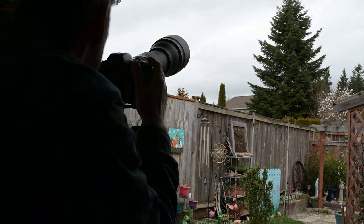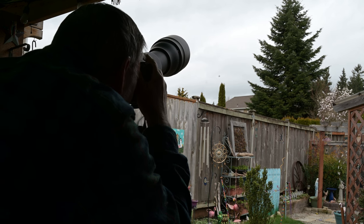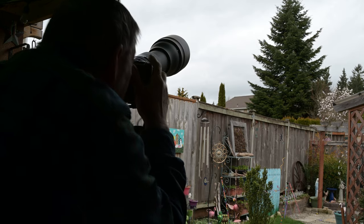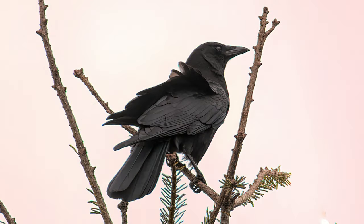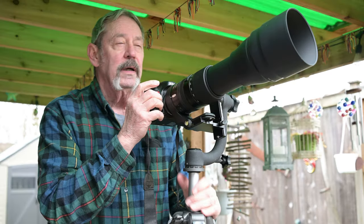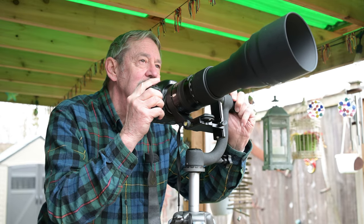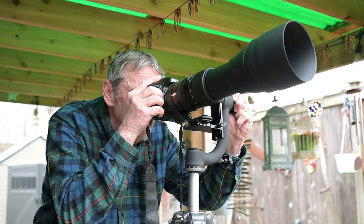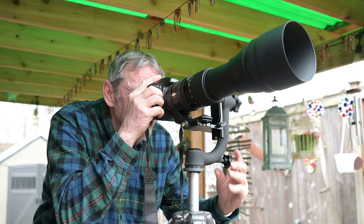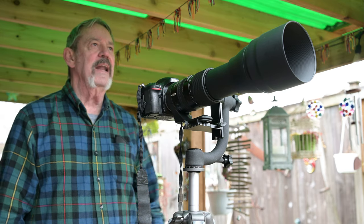There's a crow way up there and this gimbal is working just fine — perfect. I see some other birds in the trees over there. Dial them in — I think I got it, it's a kinglet.